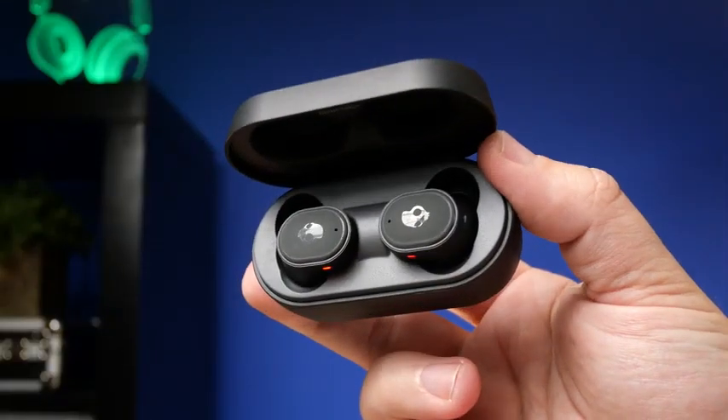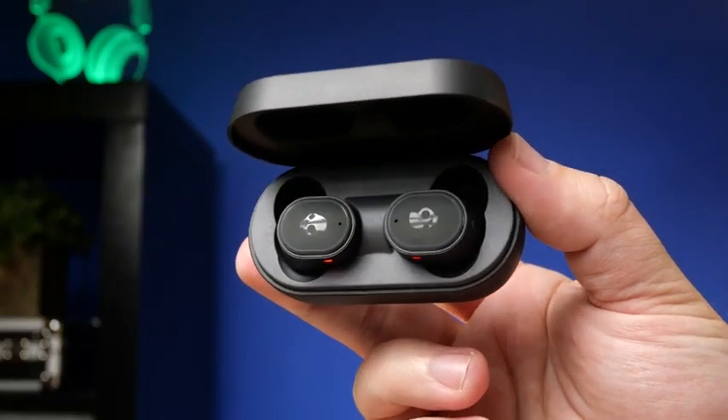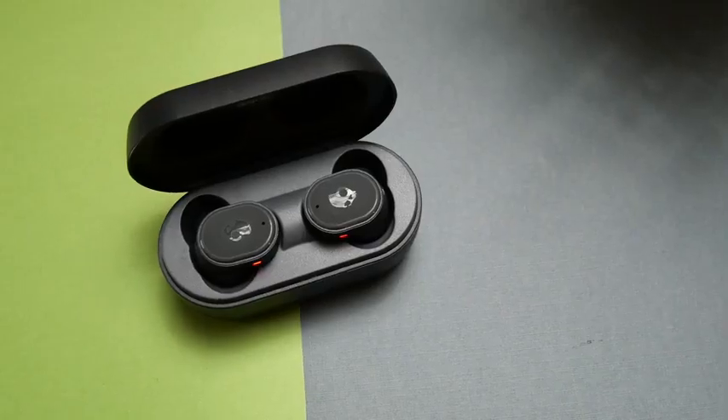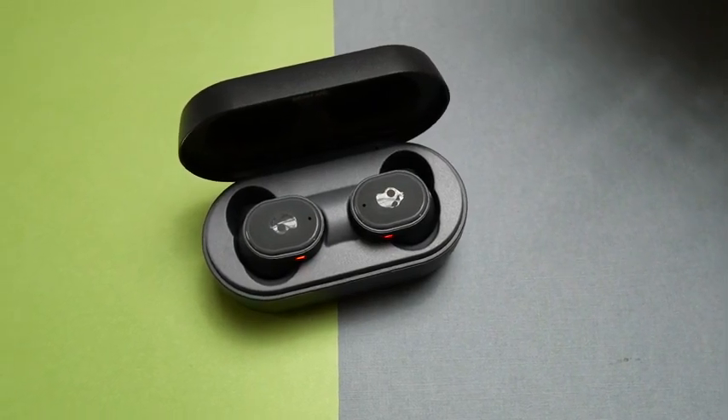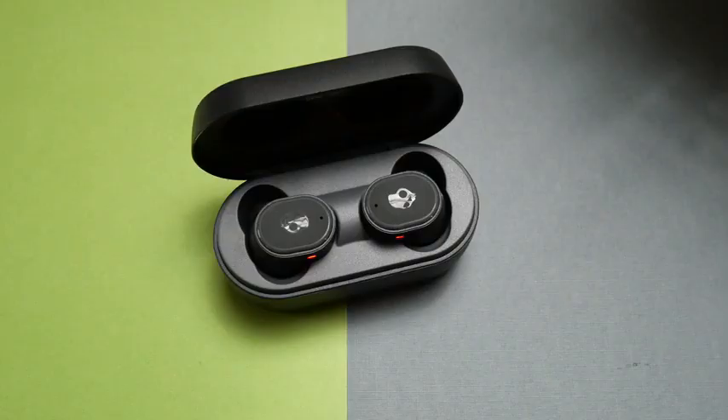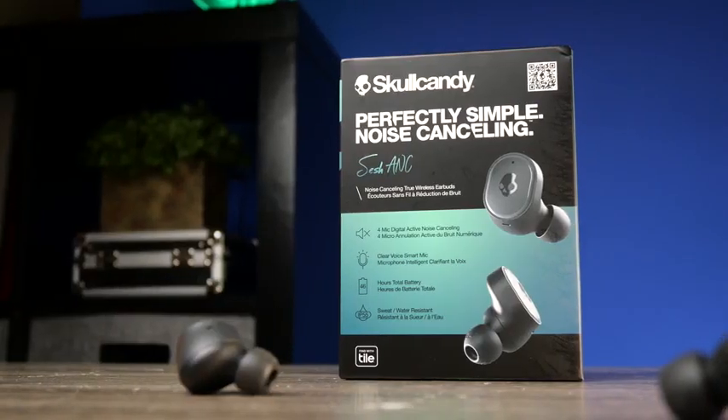If you pick these up and the battery is dead, there is a fast charge feature where a 10-minute charge gets you about an hour and a half of use. This is actually lower than the original Sesh or Sesh EVO, where you could get two hours on that same 10-minute charge — maybe they did that to prolong overall battery life on the earbuds.